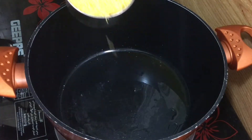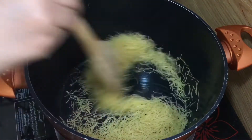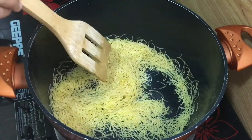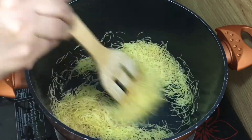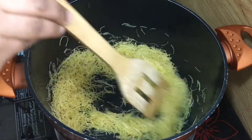Add 1 tsp of oil and 1 cup of sesame. Cook until there is a color change — fry to a light brown.